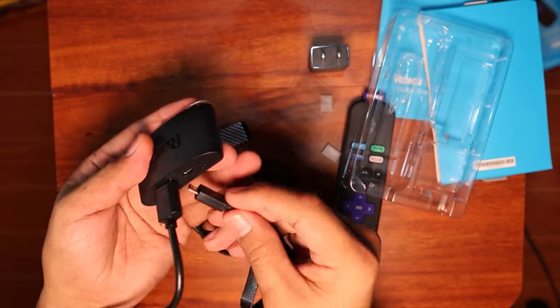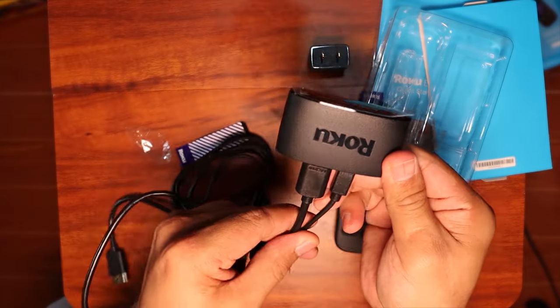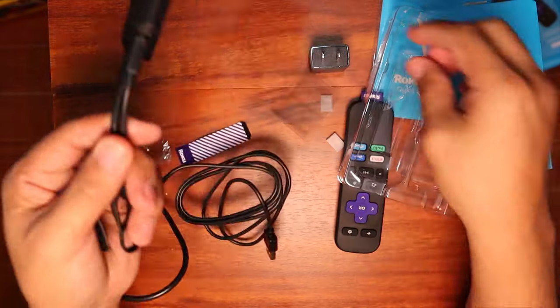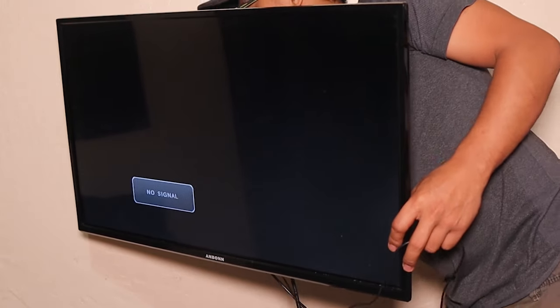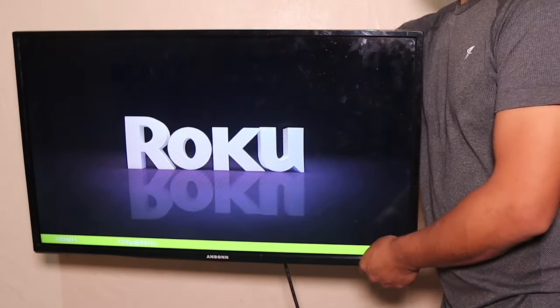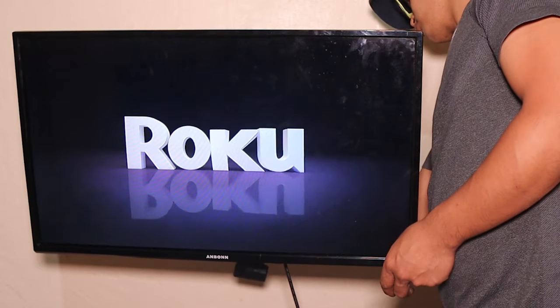We can just go ahead and plug it like that, then move to the back of our TV. We can power this one through the USB port. I'll plug the HDMI cable from the Roku device and then plug the USB so that it will have power. And there you go — Roku is booting up. It has power right now. Let's just give it a moment to boot up.